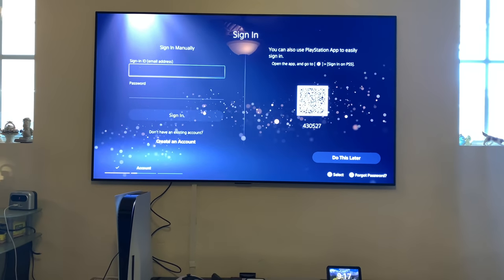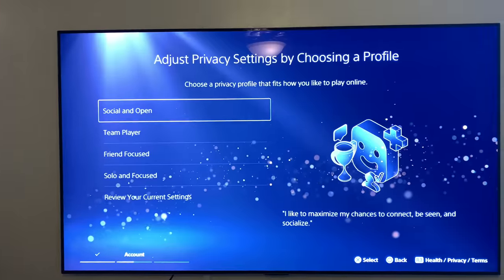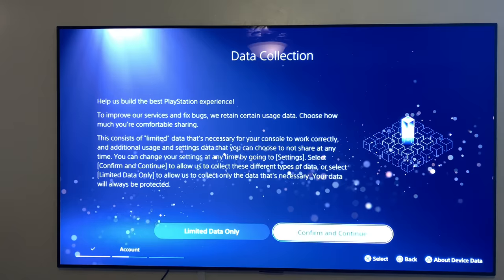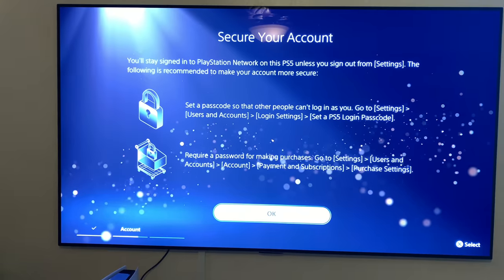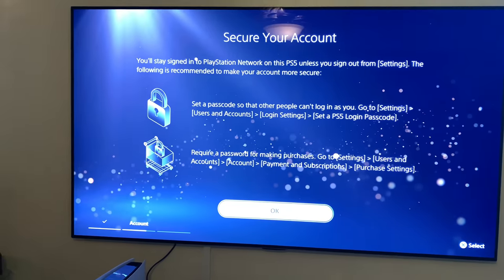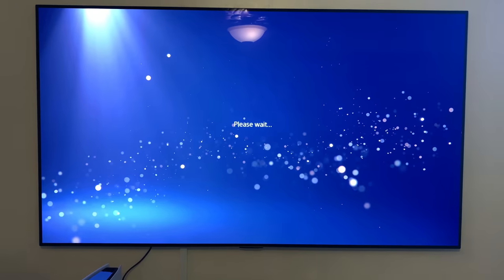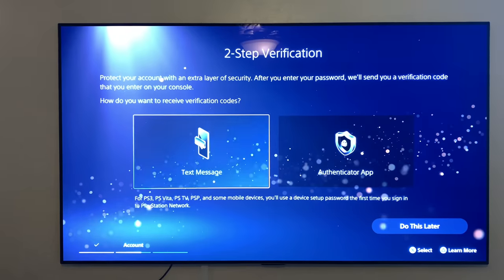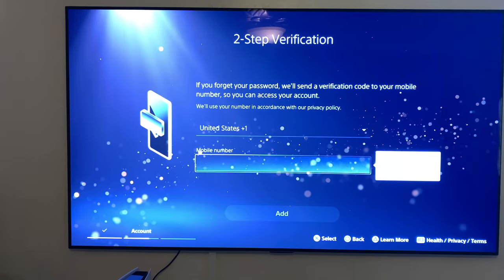Restarting your controller. Sign in manually. Data collection. You will stay signed into PlayStation Network on this PS5 unless you sign out from settings. The following is recommended: two-step verification — protect your account with an extra layer of security.